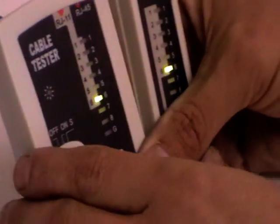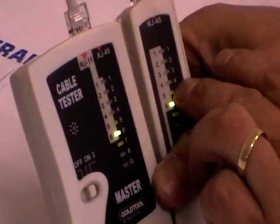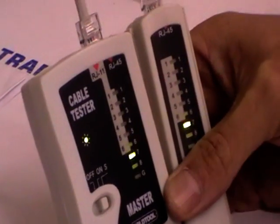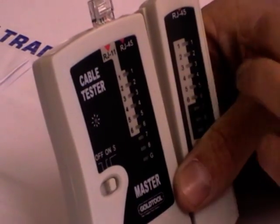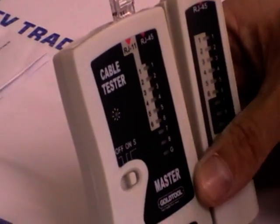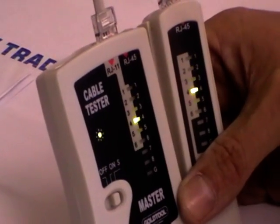And on the receiver end — the remote unit end — if it's been wired correctly, this is where you'll really be checking to see if it's going to work. It should also go 1, 2, 3, 4, 5, 6, 7, 8. Now if it doesn't, we'll immediately know there's something wrong. So if it goes 1, 2, 4, 3, we'll know the wire has been crossed. Or if it goes 1, 2, nothing, then 4, we'll know cable 3 has been damaged. This is very, very useful.